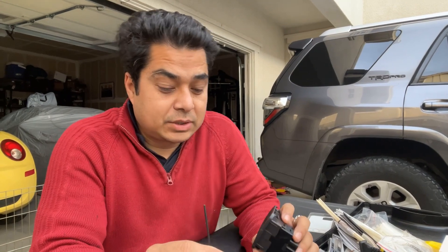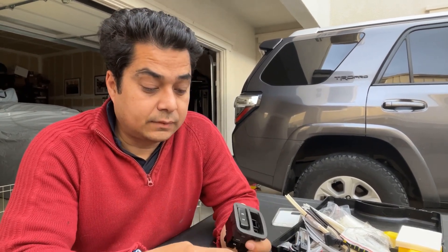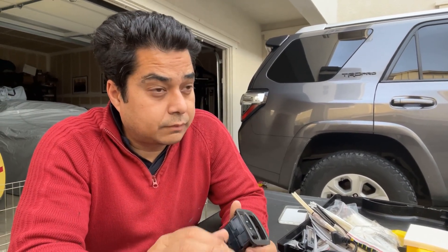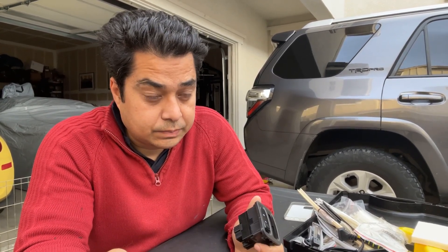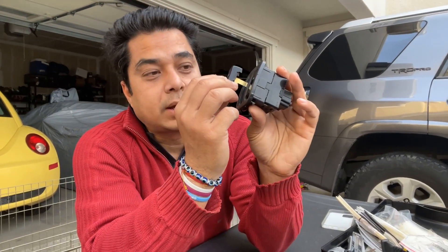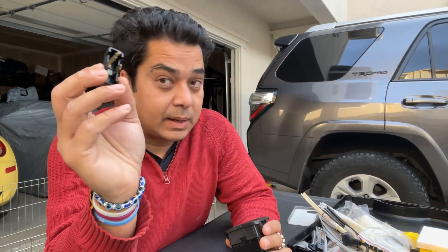As I mentioned in my VR4 reveal video, I was missing the switch for active exhaust - this one for tour and sports. I was searching for this switch on Facebook and a lot of people commented saying they're also missing that switch because it keeps falling off. I responded saying once I figure out why it keeps falling off, I'll let you know. I think I may have figured it out.